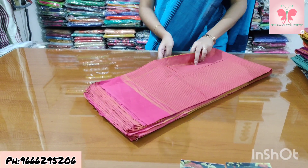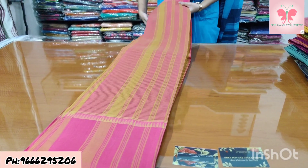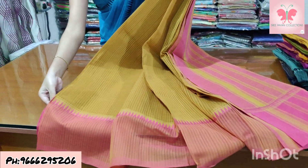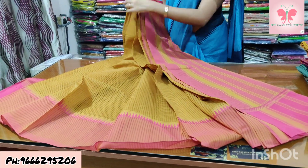Number 17: mustard and pink. Saree price ₹1500.